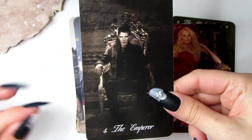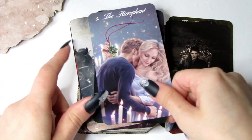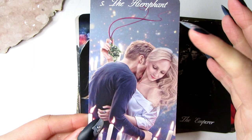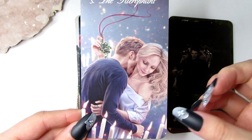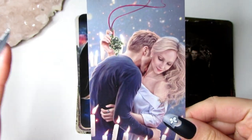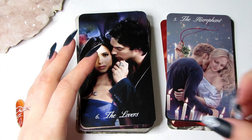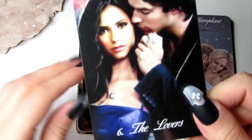We have the Hierophant — a very beautiful image. I used the candles to represent that churchy, traditional feel, because the Hierophant symbolizes marriage, religion, and values — so I thought that one tied in quite nicely. The Lovers — I love this one. They absolutely had to be the Lovers.